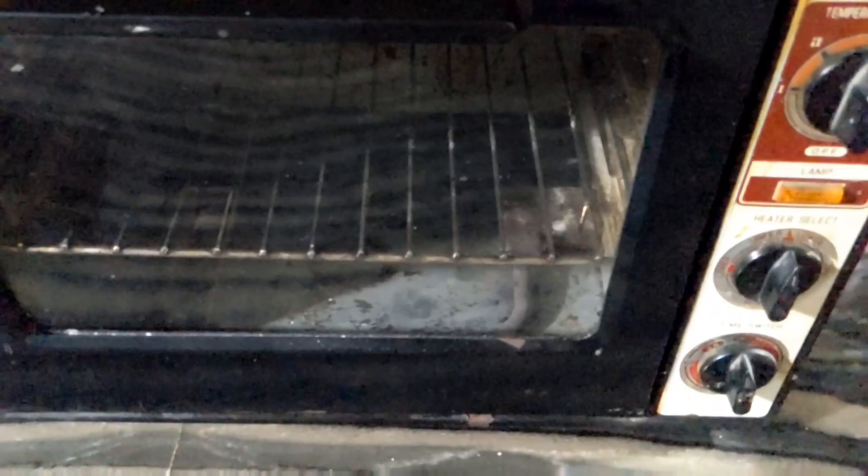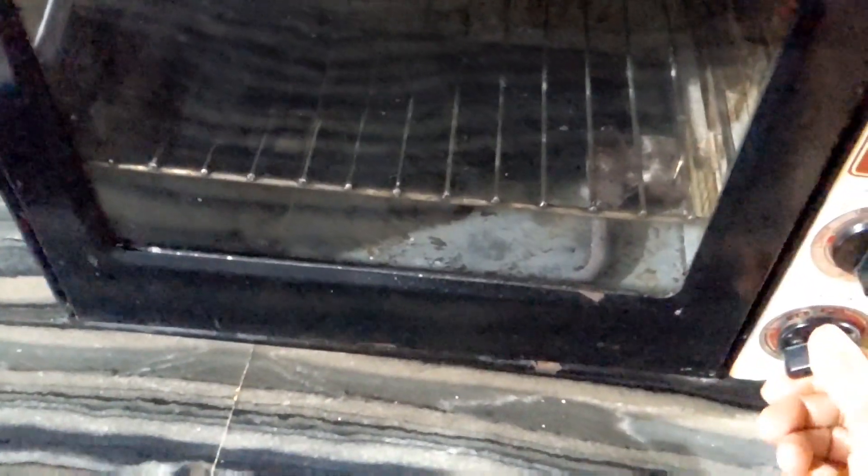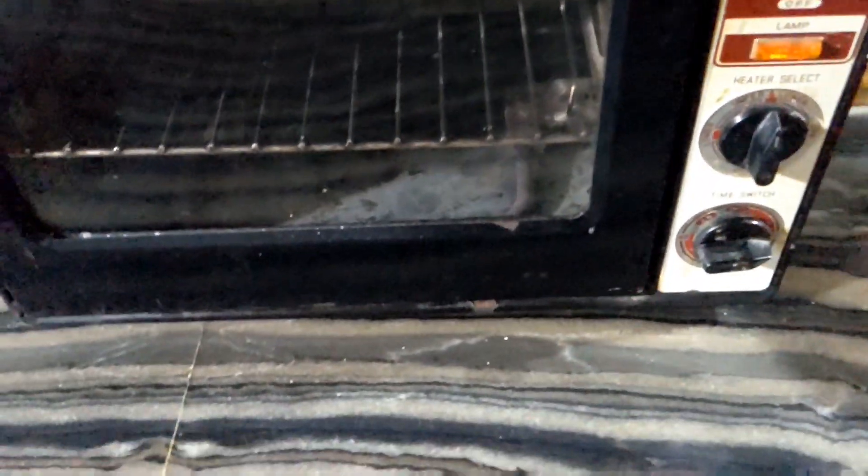We will preheat the oven to 180 degrees. After 10 minutes, we will set it for 10 minutes.